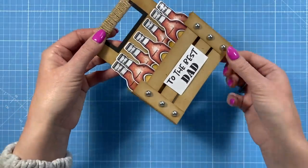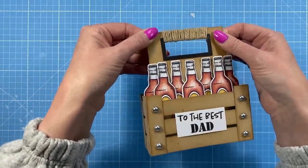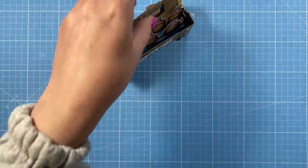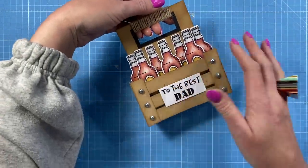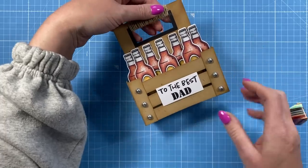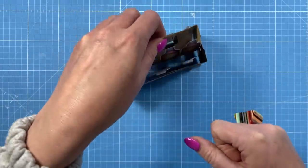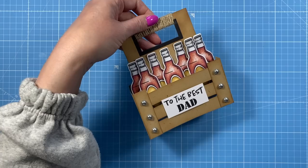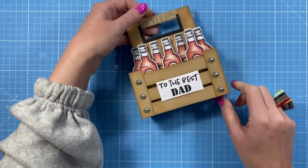I've got the pearls there to look like faux hardware, and some baker's twine just to give it a nice little extra something. I think it turned out really nice and you could change the colours - it doesn't have to be beer. You could have bottles of wine in there, or it could also work as a tool caddy with all different tools coming out. Very straightforward to make - you don't need any specialty dies for this one. So let's get started.